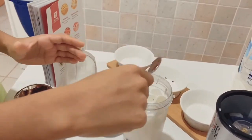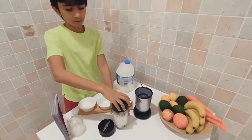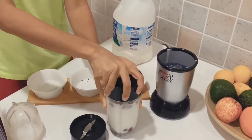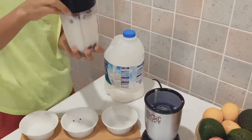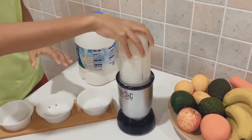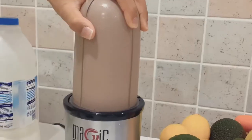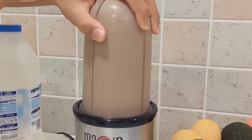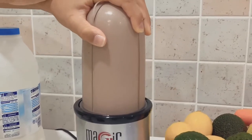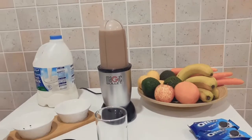Next you get the whole thing in. You can use any blending one, I am just going to use the cross blade, so we are going to blend it out. We have to pulse it — you just need to hold it, don't knock it. It's completely blended. I think it's done now, so we are going to serve it.